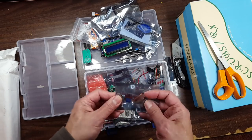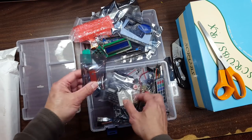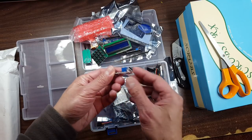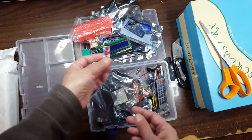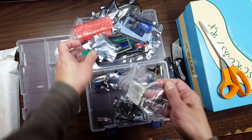Look at all the stuff! Oh, look at the tiny little keypad — you can make a little calculator or something. Oh, something's bent up, or maybe it's supposed to be that way. A microphone sensor — that's another thing that didn't come with my previous kit. This is a better kit than the one I got before from Amazon.